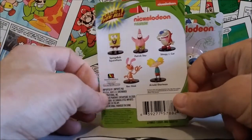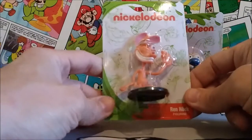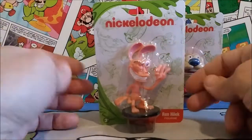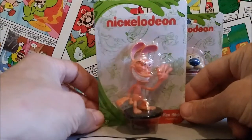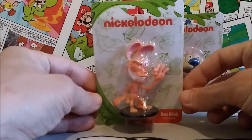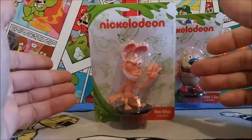I'm more of just a big Ren and Stimpy fan. Spongebob is fine, but Ren and Stimpy were hilarious — a really really funny cartoon. So I just picked up these two. I may pick up more later on, but I just wanted to open these up and show you guys what these look like today in a quick little mini review.